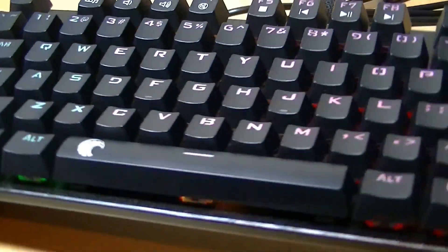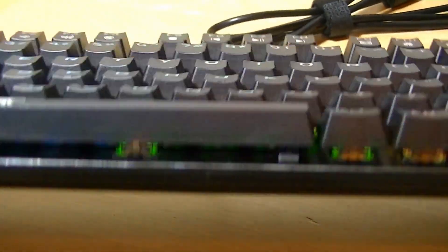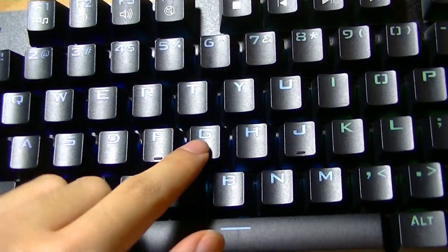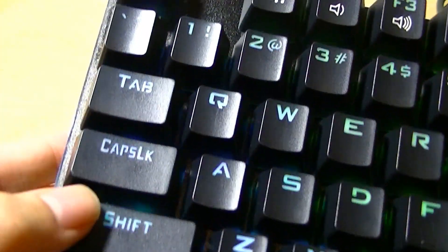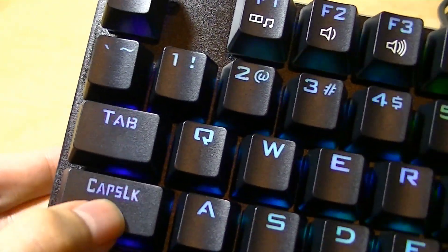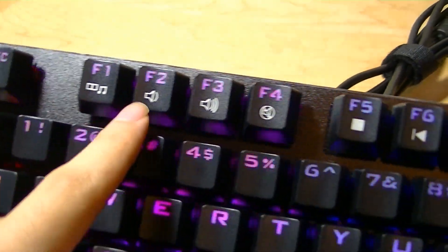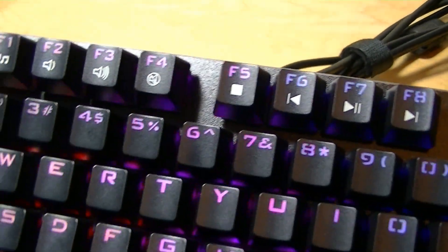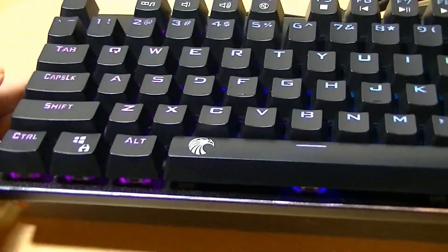Taking a closer look at the keys, we have a pretty typical design - there's not anything too out of the ordinary. All the symbols and font sizes are also pretty typical for E-Element keyboards. There are some slight stylistic differences in how the caps lock and the fonts are displayed. There's a dedicated number row on top in addition to function keys that double as media controls - shortcuts you can access on a Windows or Linux computer.